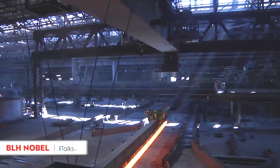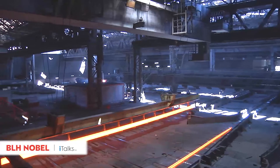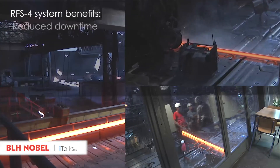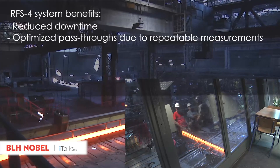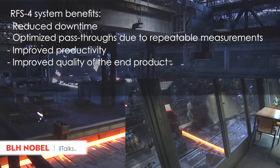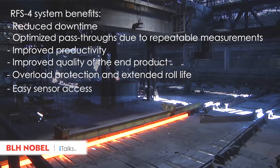The BLH Nobel combination of state-of-the-art sensor technology, powerful software, and engineering knowledge offers our clients many benefits: reduced downtime, optimized pass-throughs due to repeatable measurements, improved productivity, improved quality of the end product, overload protection and extended roll life, and easy sensor access.